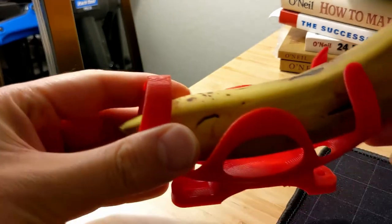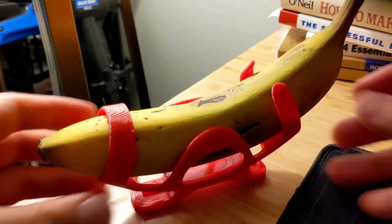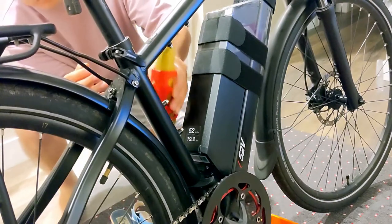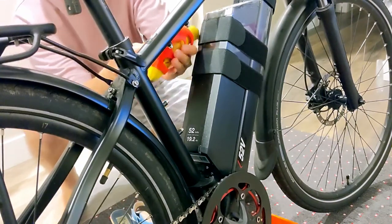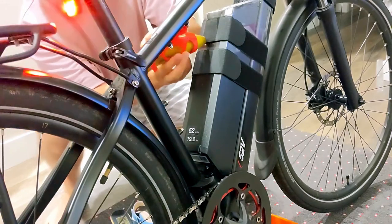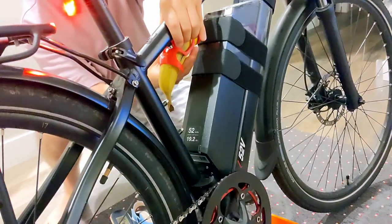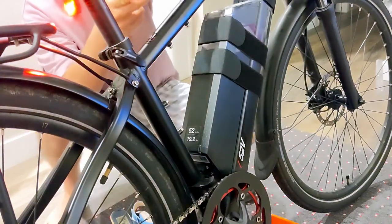Unfortunately, although the banana was securely held by the cage, I just couldn't find an area to put it on my bike because the battery on my bike is so big. But nevertheless, I think that solved the problem. And it wasn't too bad. Now I know how the whole 3D printer works, what all the wires do, and so forth.